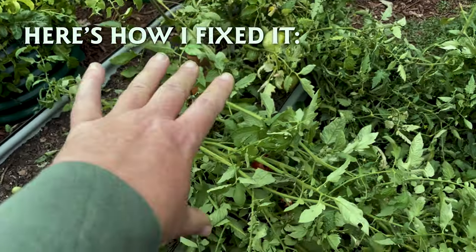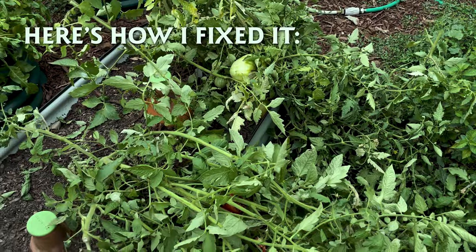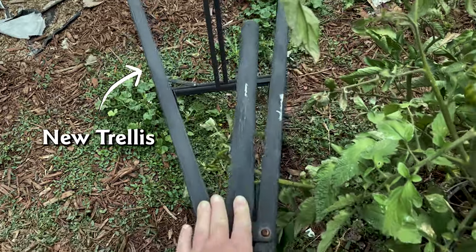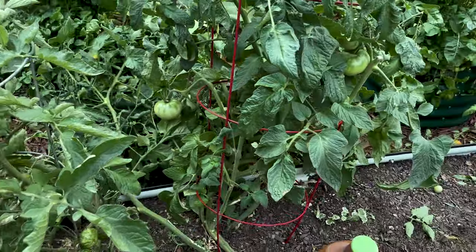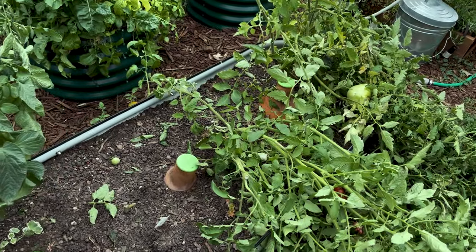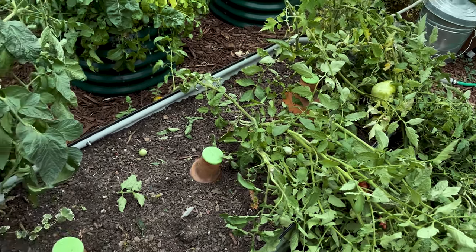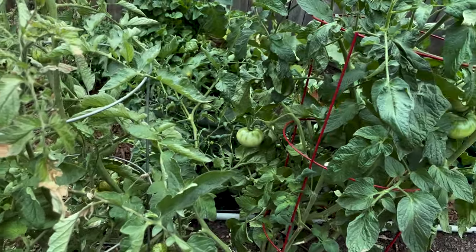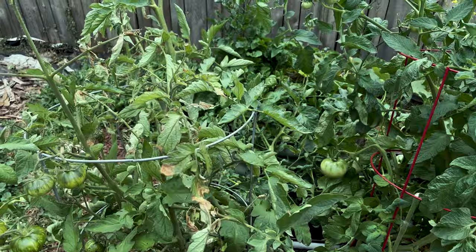Fortunately my tomatoes were not beyond saving. Here's how I fixed it. I took these two big indeterminate tomato plants that had outgrown their cages and I'm using this — actually a bed frame — that is going to become the trellis. I've actually used that for many years as a trellis and I don't know why I didn't do it this year. So we're going to retroactively tie them up. I have several sections of that bed frame — it makes a fantastic upcycled trellis.